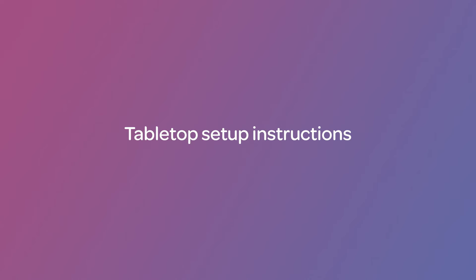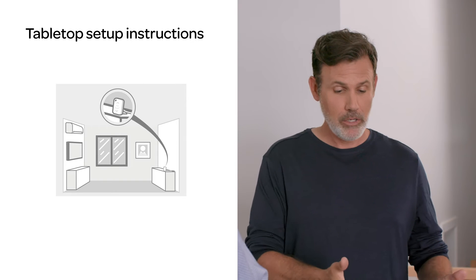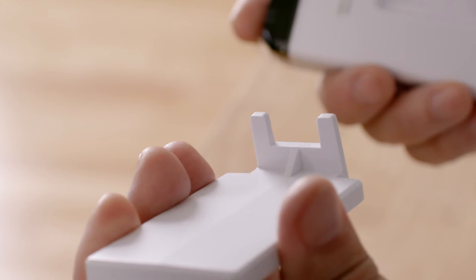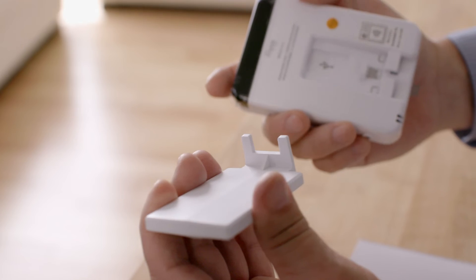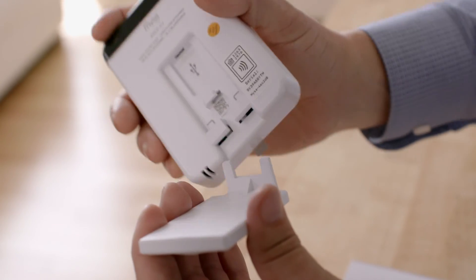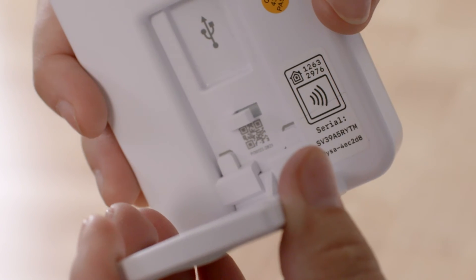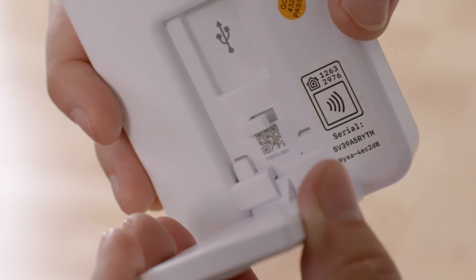Want to have a look at the tabletop setup? Choose a table in your regular seating area with direct line of sight to the AC unit. Then take the included stand and line up the two pins with the holes in the back of Mesa. Go ahead and insert the pins. Make sure there's no wiggle in the connection. And there you have it — your tabletop placement is done.